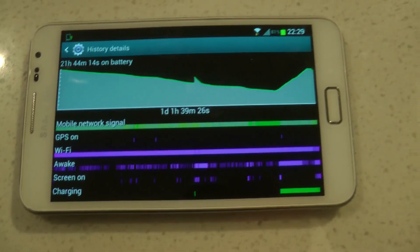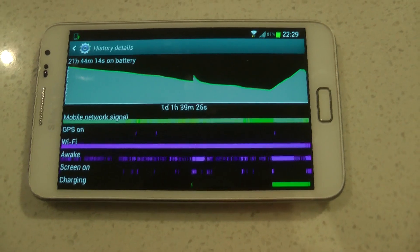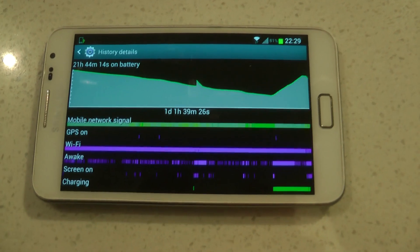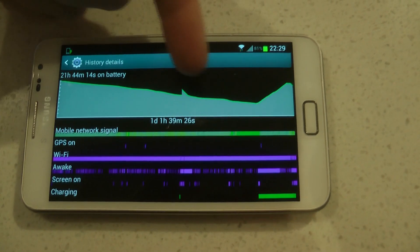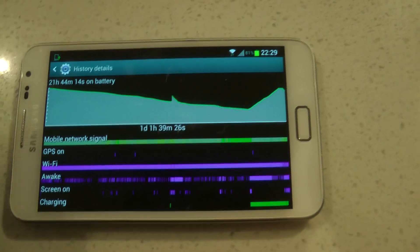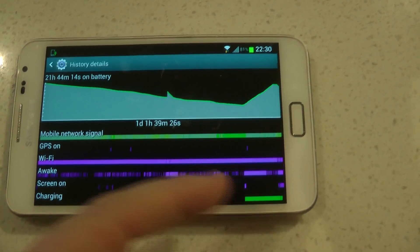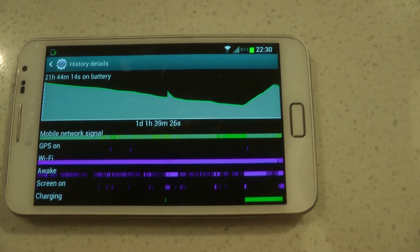Over the past 21 hours you can see it was charging at the end and at the beginning. There's been significant use of Wi-Fi and it's been awake for quite a long time. The GPS has been on a lot, and you can see that the network has been trying to discover quite a lot during that period, which also drains battery life as we know.